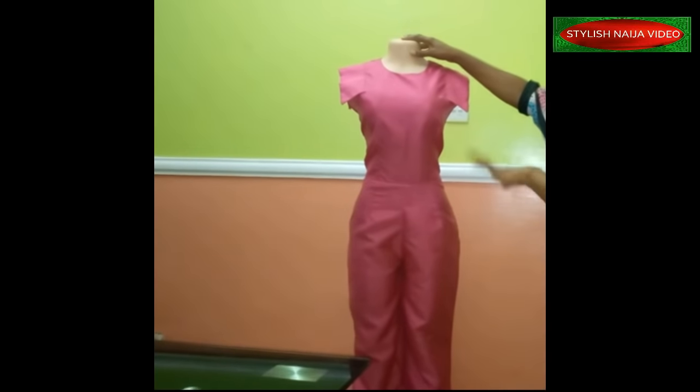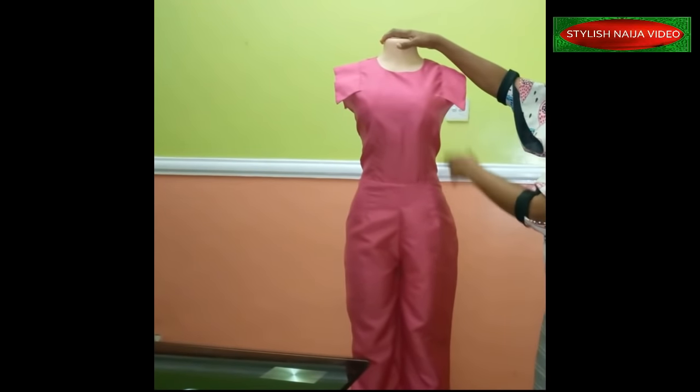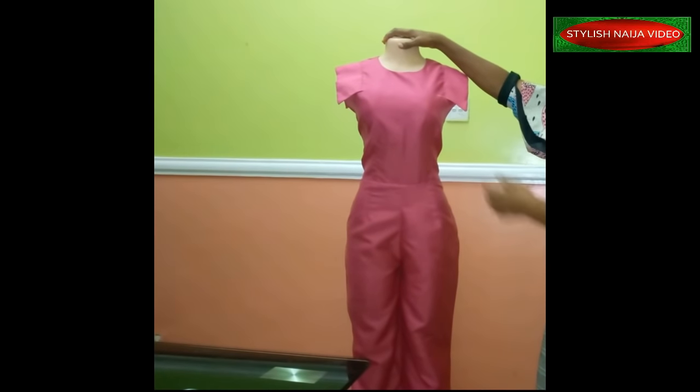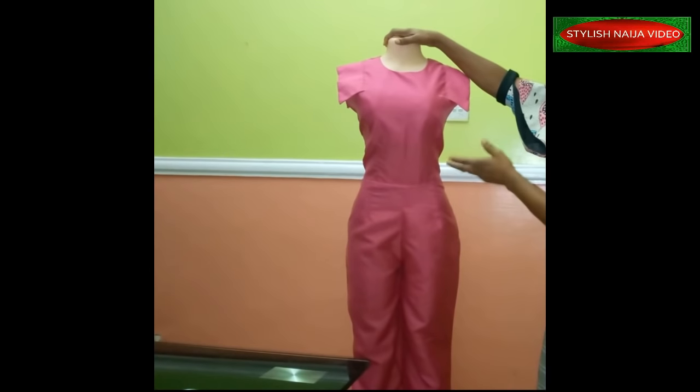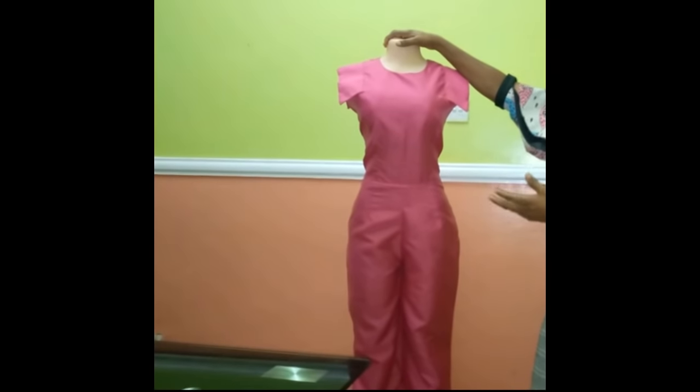You can see how our jumpsuit looks — the crotch looks beautiful, and so does the sleeve. After sewing and turning, just place it on top on the marked line and do a top stitch. Thank you so much — if you found this video helpful, please hit the like button, and if you haven't subscribed please subscribe. Thank you so much and God bless you.